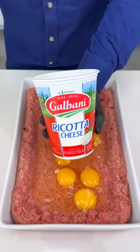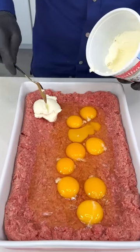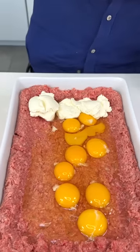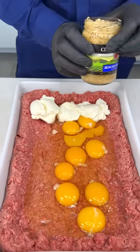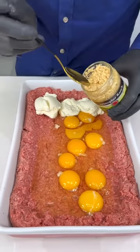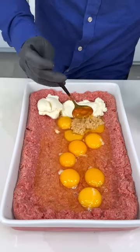Now we're gonna add a little bit of ricotta cheese — just about three tablespoons, not too much. It's to give that creaminess we all love and crave. Now we're gonna add a little bit of minced garlic. You can use fresh garlic but this is so convenient for this recipe — boom, a nice spoon of that garlic.